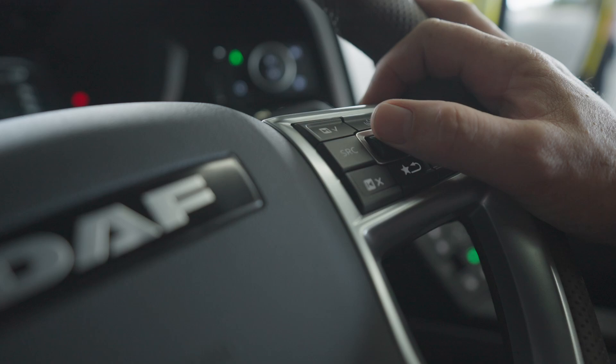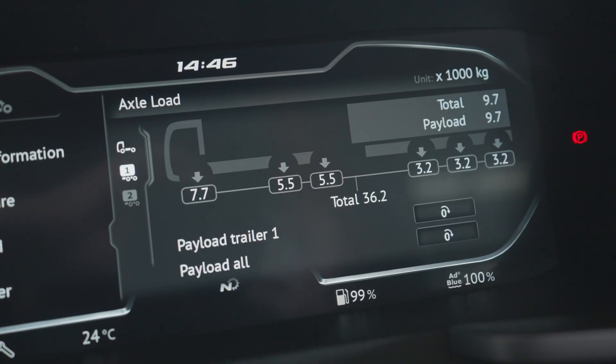If fitted to your truck, the axle load monitoring system is used to show the actual axle loads. Using the steering wheel switches, the individual load weights can be activated and shown on the digital display. The axle load is only shown when the ignition is switched on, the vehicle is stationary, and at normal height. If smart trailers are connected and have electronic braking systems and air suspension that supports axle load monitoring, a maximum of four trailers can be shown.